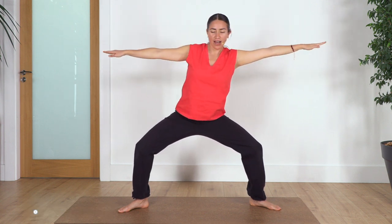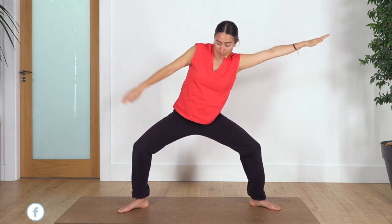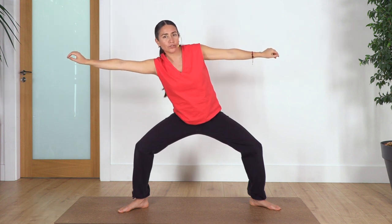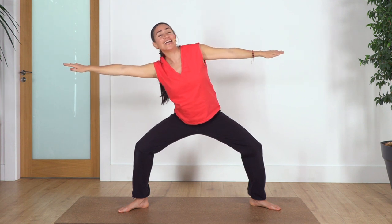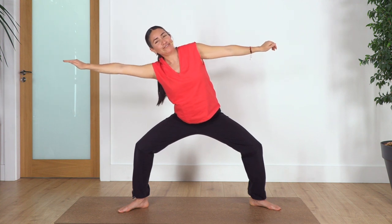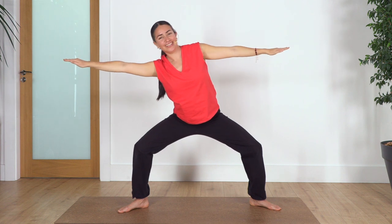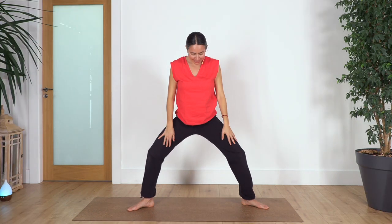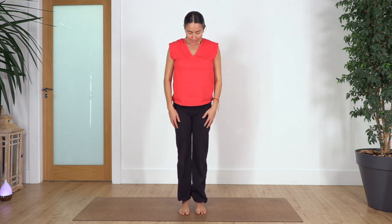We're gonna open our legs again, open our toes, and we're going to do the same — but this time before we go to the stretch, we're gonna reach sideways and back. Make sure the legs don't move — it's just a tiny bit of torso movement sideways, then back. Two on each side: left, right, and left. Well done. Extend your legs, bring your legs together.